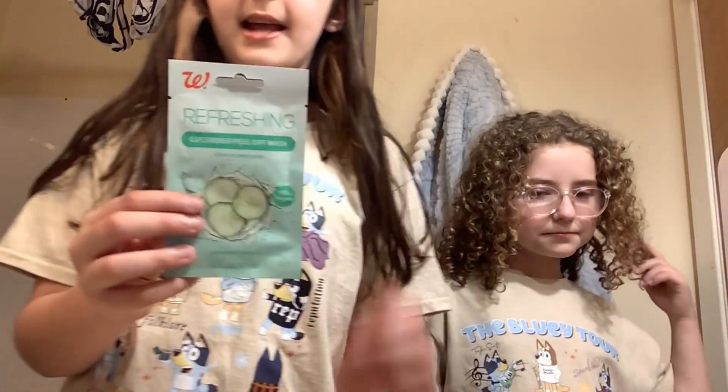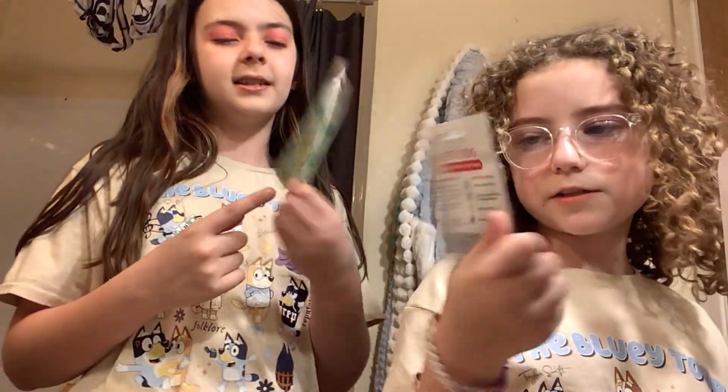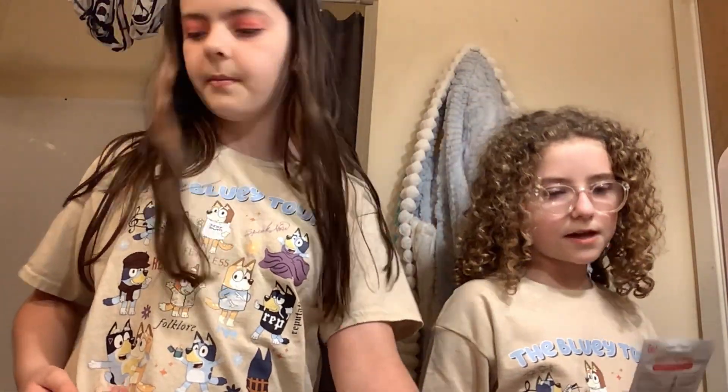So today I'm doing skincare with Juliana! And we have a new step to the routine today. It's not sheet masks — it's peel-off masks. And that's our last step.